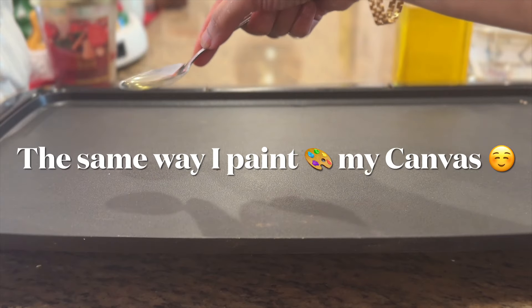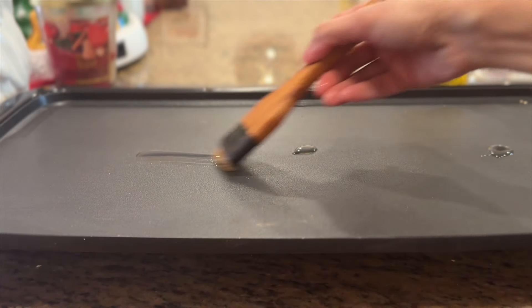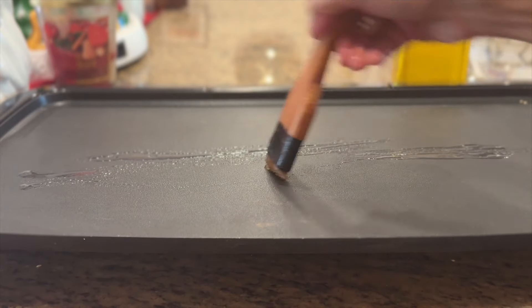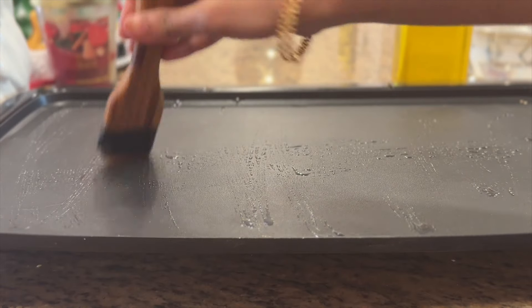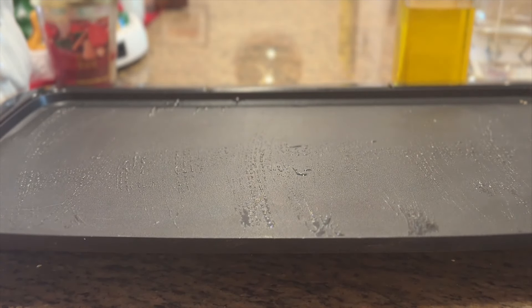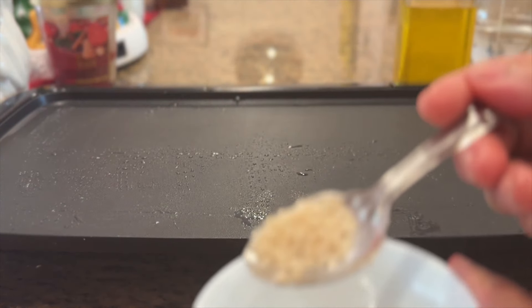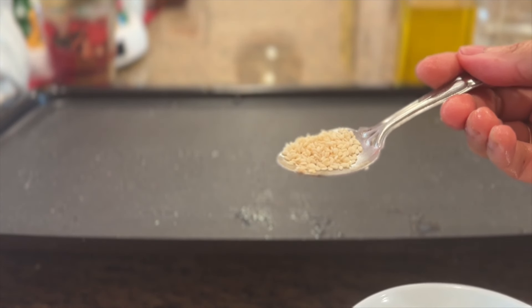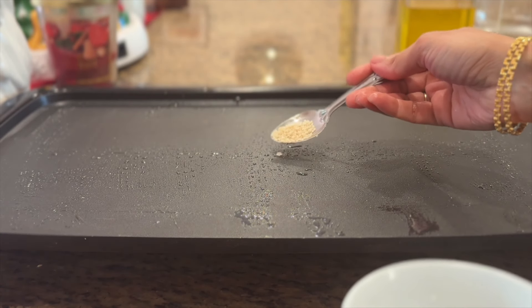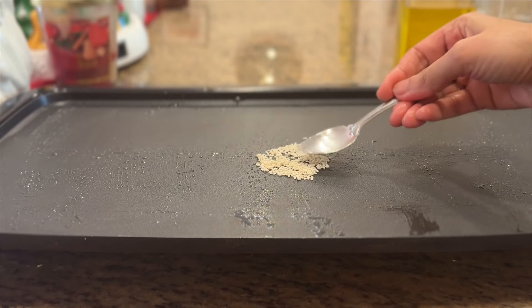Now it's time to cook the batter. First I'm adding a little bit of ghee in my hot tawa or hot pan and brushing the ghee very nicely. Ghee is the clarified butter that I prepare at home — if you don't have it, you can use other kinds of cold-pressed oil. Now I'm going to add nutrient-rich sesame seeds — one teaspoon of sesame seeds for each pancake. I'm calling it a pancake — yes, from this pancake we will make the sandwich.